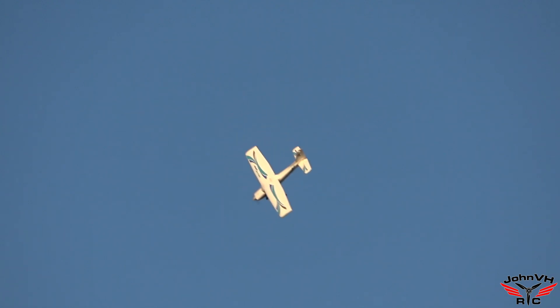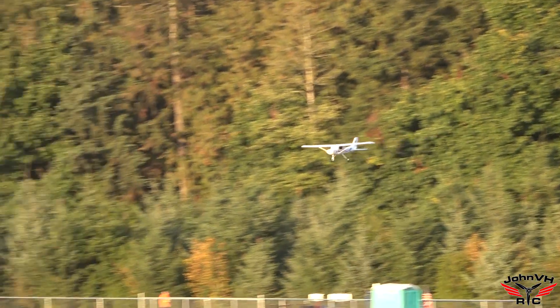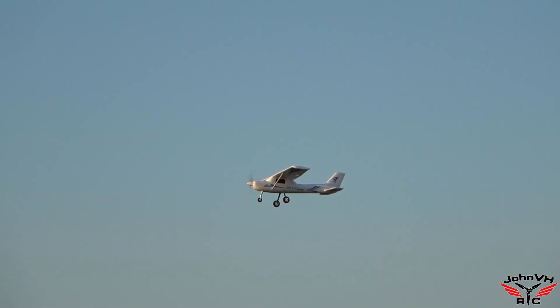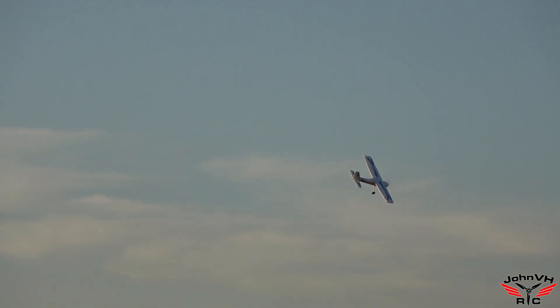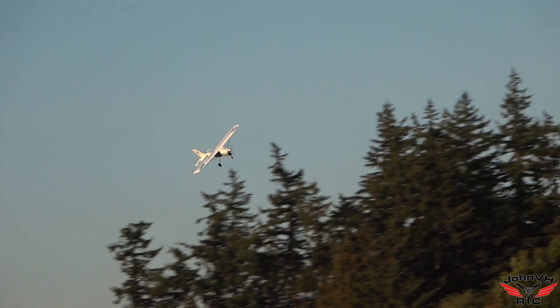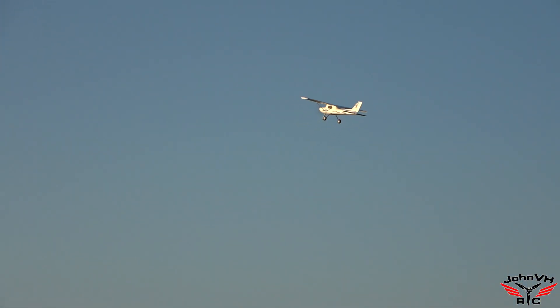It's a four-channel radio — yeah, nice. No flaps, no retracts obviously. Four-channel trainers are good trainers, very predictable, very stable. Nothing wrong with that. Let's try to roll — yeah, probably for a beginner I'd maybe go in one hole on the servo arms to tame it down a little bit.